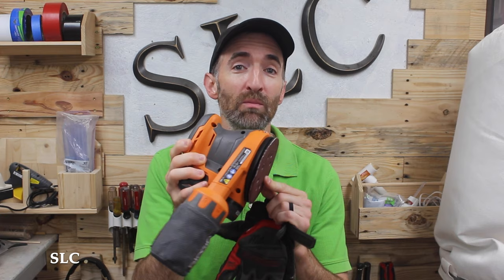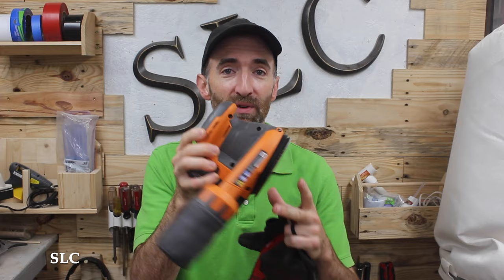One of the first things a person usually notices about a random orbital sander when they use it for the first time is the vibration. Yes, these transfer a lot of vibration into your hand and arm. So if you're going to be using one for a long period of time, I suggest grabbing a nice thick set of gloves — that should help minimize some of that transfer.